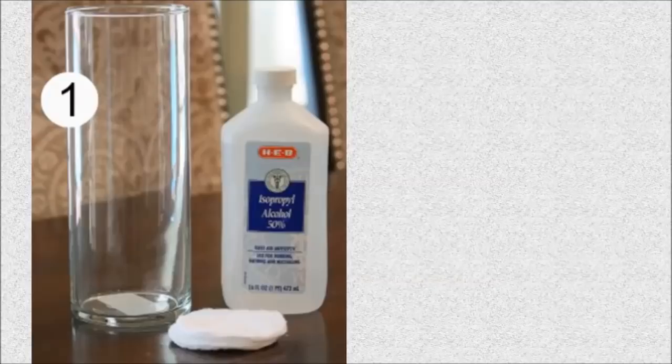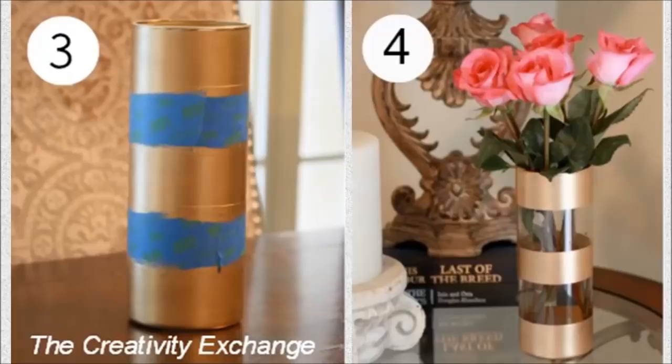5. Gold Leaf Vase: For around $3.50 using a few things picked up at the dollar store, you can dress up a basic vase.